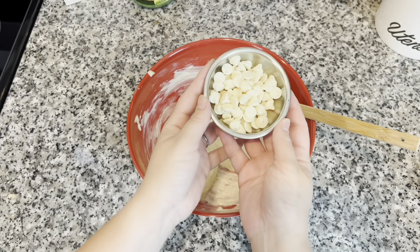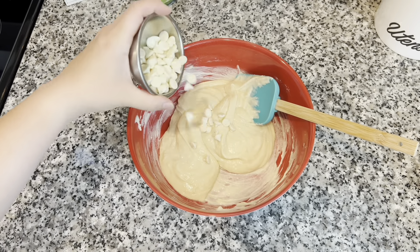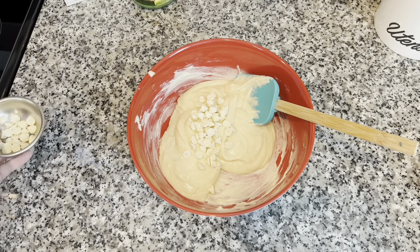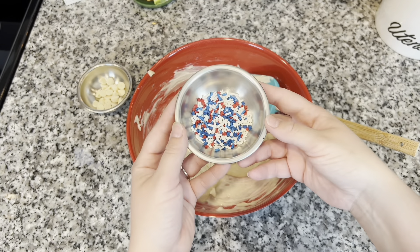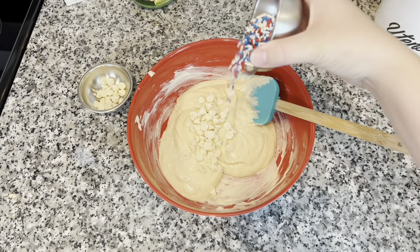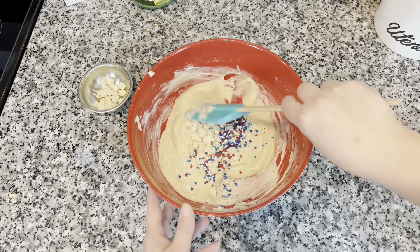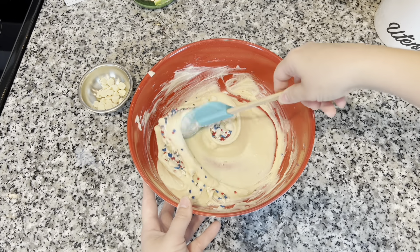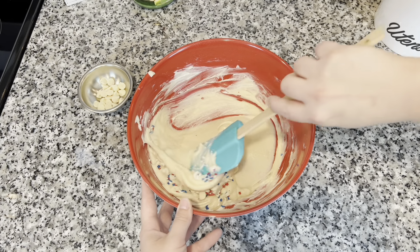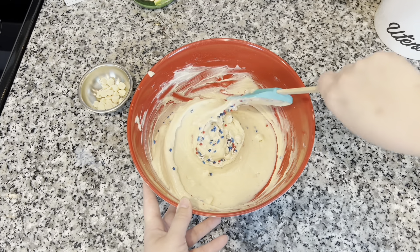Once that is well combined, I'm going to go ahead and fold in my white chocolate chips. This gives the blondies such a nice creamy chocolatey taste — I did leave some out to add to the top. For the sprinkles I added all of them in, but I poured out some more to add to the top as well. Don't over-mix — just fold these in until they're just combined — and then we're going to grease up a baking dish.